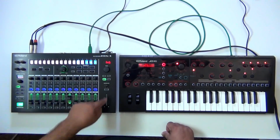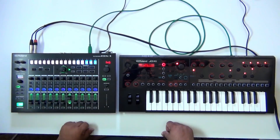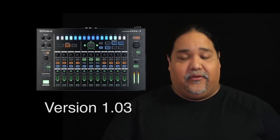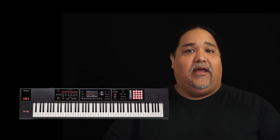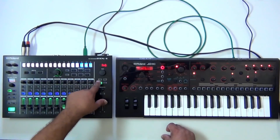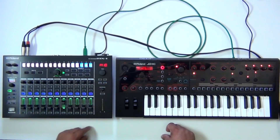The only setting we had to make in the MX-1 is make sure it's in mixer mode, then press the sync button and make sure it's set to internal. That way the Roland products hooked up through USB will sync — this comes from the version 1.03 OS that just came out for the MX-1. That allows you to hook up the JDXI, JDXA, FA-08, FA-06, Jupiter 50, and Jupiter 80. There will probably be more to follow, but that's a great start.